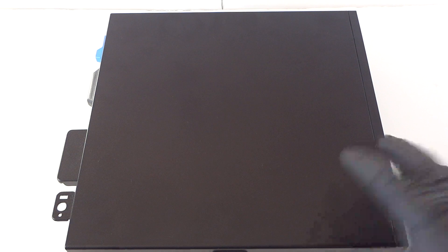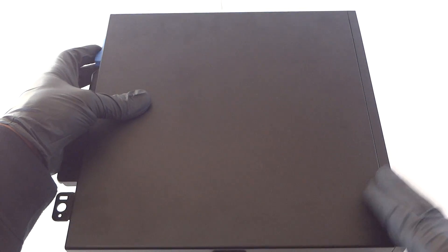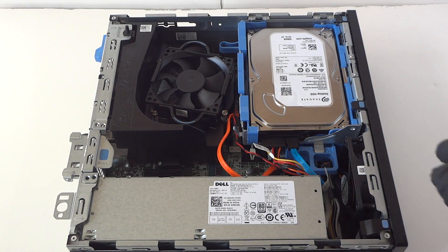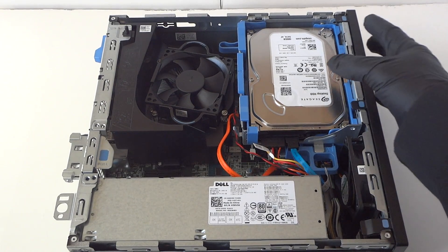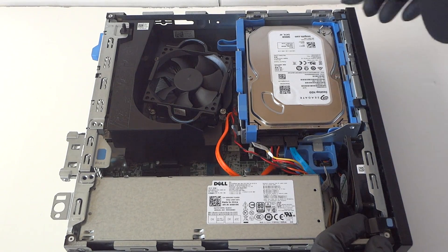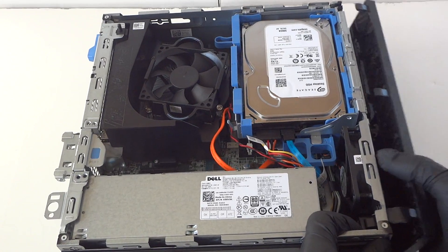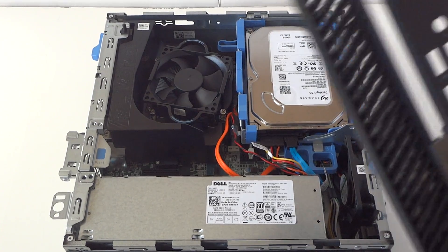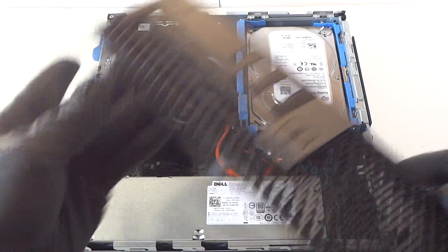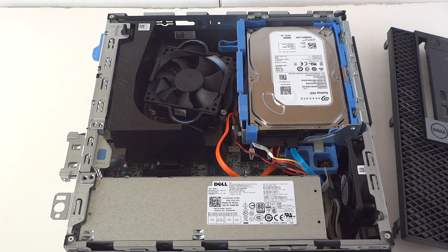To get started, remove the side cover panel — there's a little clip right here, press it down to remove the side cover. Then we're going to take off the front cover bezel. There are little clips here; press them up really gently to remove the front cover bezel. This is the Optiplex 5040 small form factor.